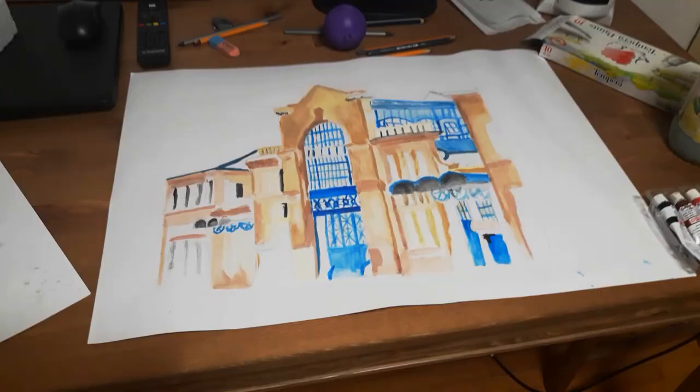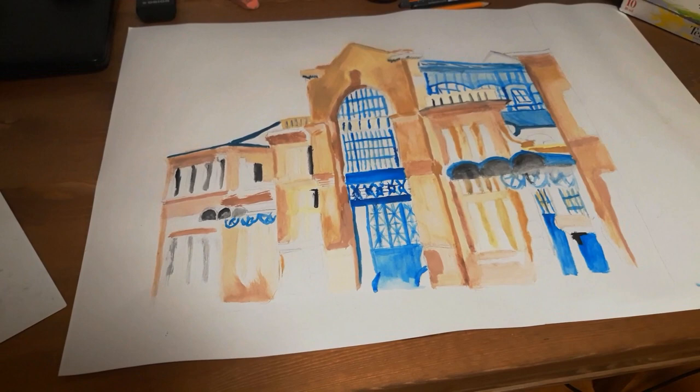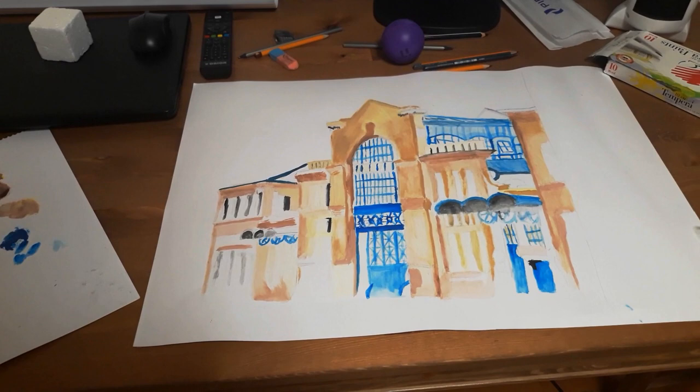I've outlined the various color depths and tried to put the light perspective in. I don't know how it's coming along just yet.